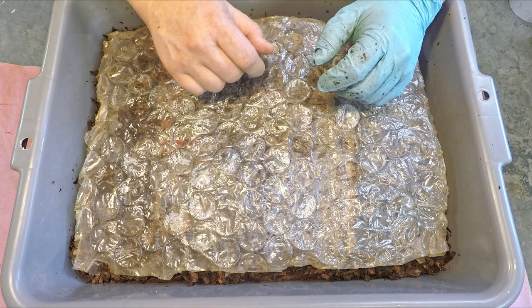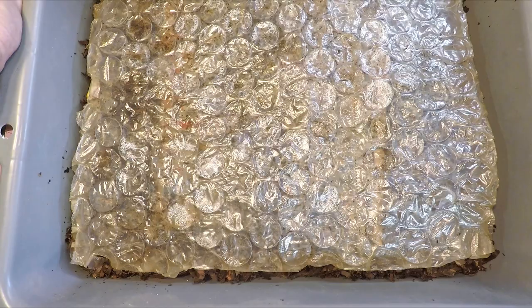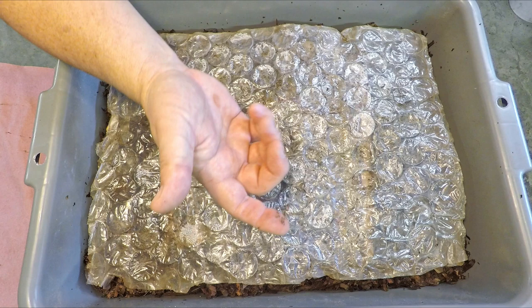Alright everyone, that's it for our check-in on our 13-day two sister bins of original red wiggler worms. The next time we check in on these might be pretty soon — it didn't seem like a very generous feeding, so maybe we'll be back in less than 13 days. Thanks so much for watching. If you enjoyed it, please don't forget to leave a quick thumbs up, and if you haven't already, please consider subscribing to the channel. Thanks for watching, have a great day!